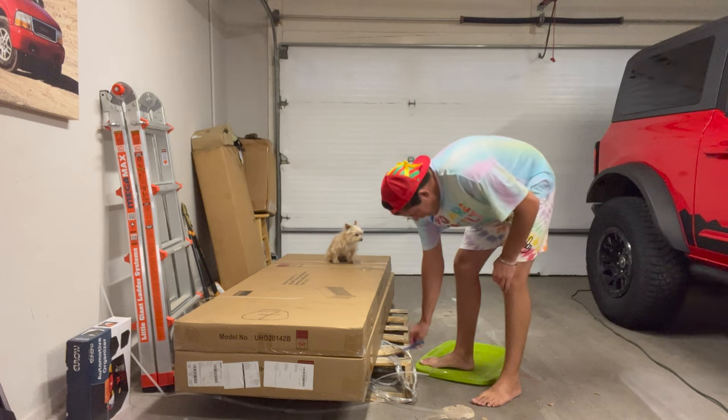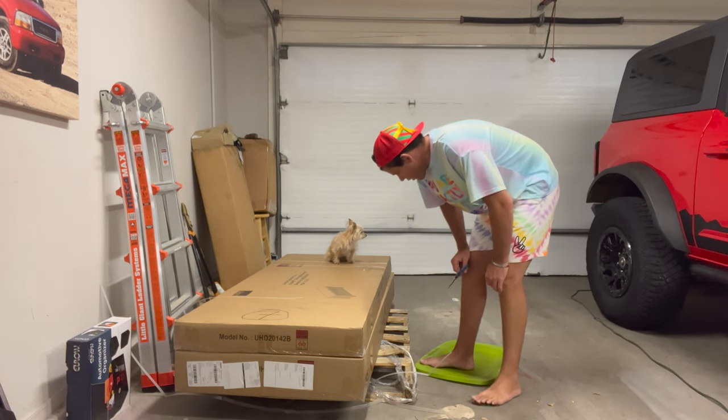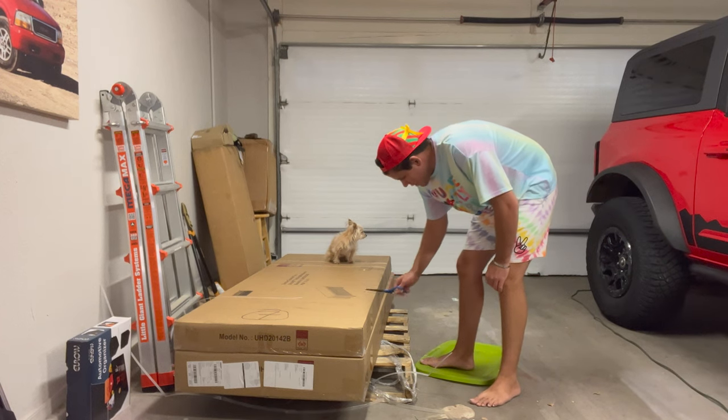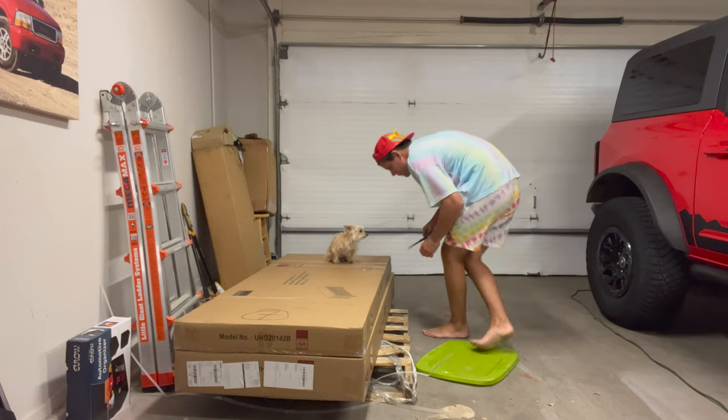It always annoys me when stuff comes on pallets. We've ordered other stuff before that comes on pallets too. I wish that they would just drop this and then take the pallet away, but that's okay.